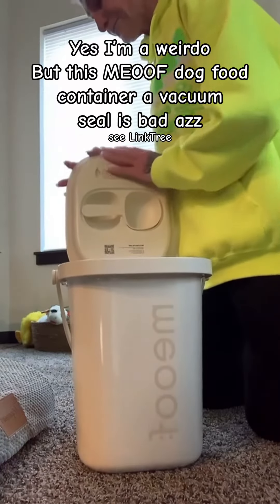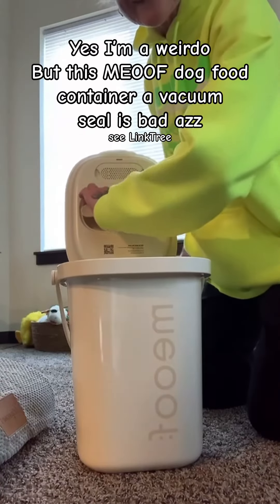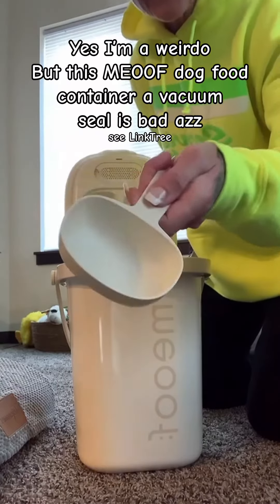I'm pushing the handle down. Check this out — it comes with a scoop.